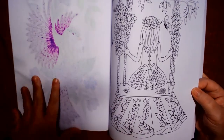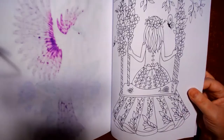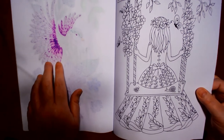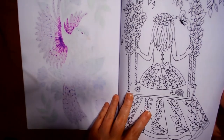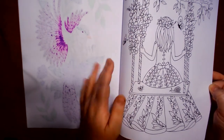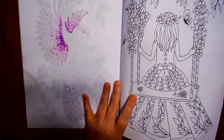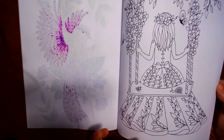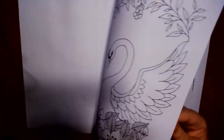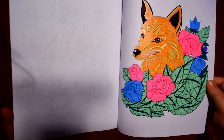Just to let you know, those hybrid pens do go through the page. Also, if you use any type of marker or permanent marker, make sure to have something between the pages to protect the pages behind it. And here's another picture I did — my fox.